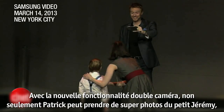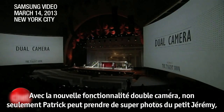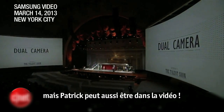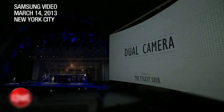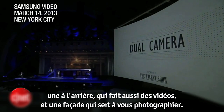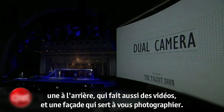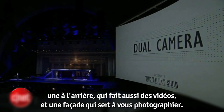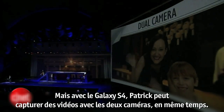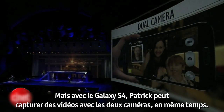With the new dual camera feature, not only can Patrick get great pictures and video of little Jeremy — who's so nervous he could throw up — but Patrick can also be in the video. Pretty much every smartphone today has two cameras: the main camera on the back that also shoots video, and the front-facing camera for selfies. With the Galaxy S4, Patrick can shoot video with both at the same time.